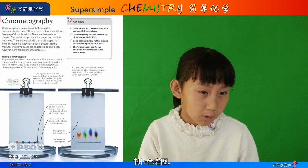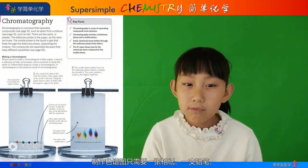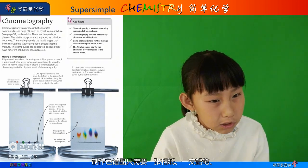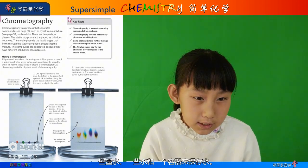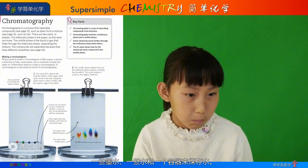Making a chromatogram. All you need to make a chromatogram is a filter paper, a pencil, a selection of inks, some water, and a container to keep the water in.